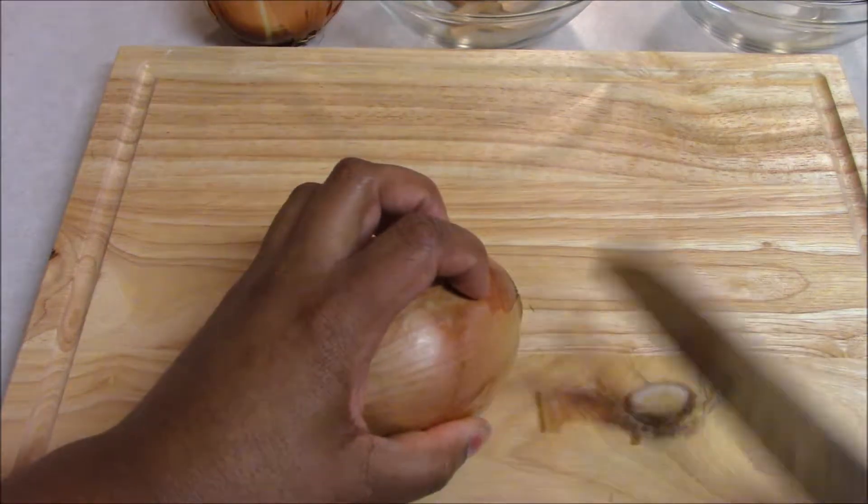Cut off just the hairy bits, leaving a nice little portion of the root inside the onion. If we actually cut all that off, all those gases that make you cry will release.